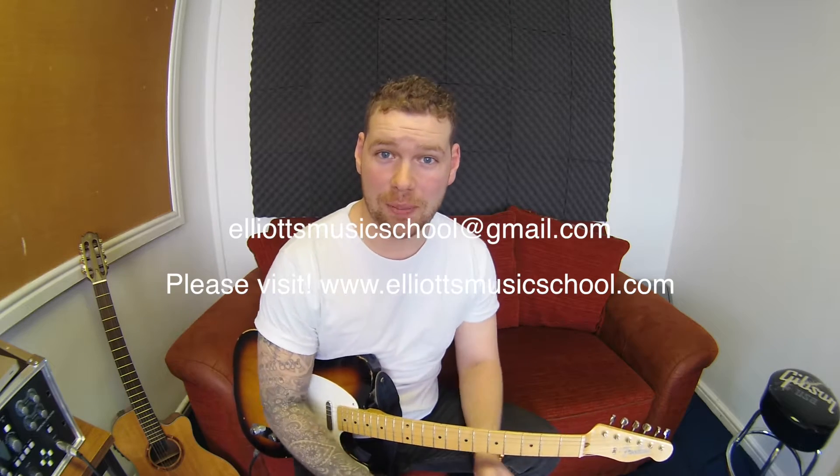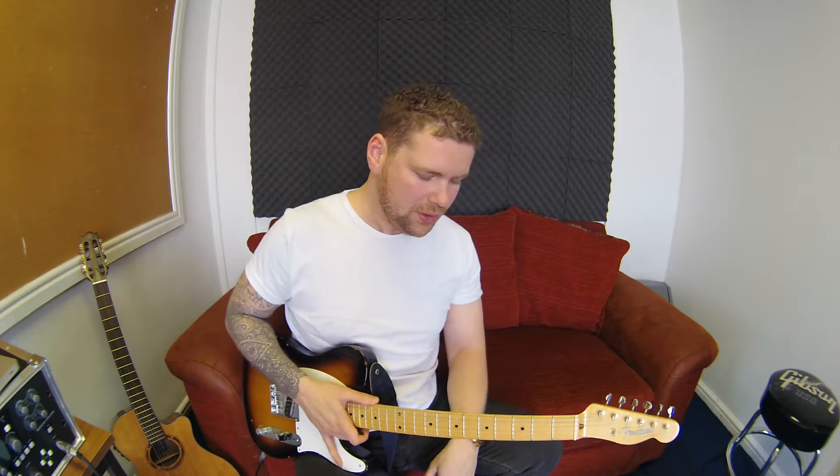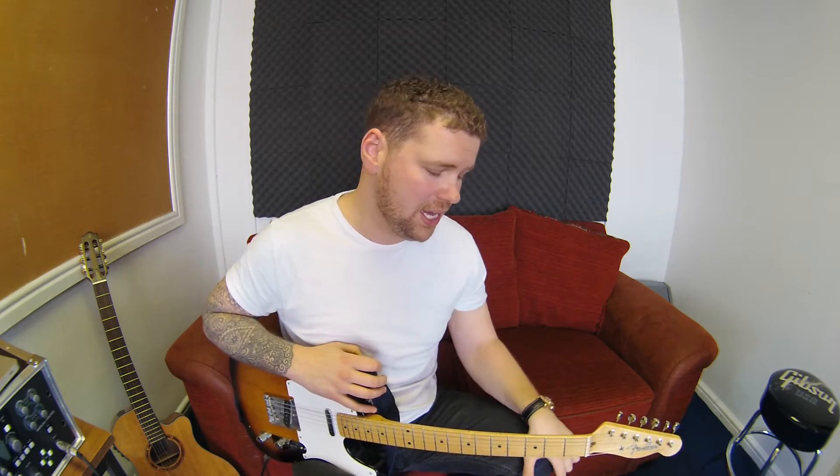Hi, it's John. I've been asked to talk about picking and how to pick fast. There's a few little tricks to get your picking really up to speed, really fast and really fluid. There's a few of the greats who do it, like Malmsteen or Paul Gilbert, Steve Vai, Van Halen — the guys who are associated with this fast rock style picking.